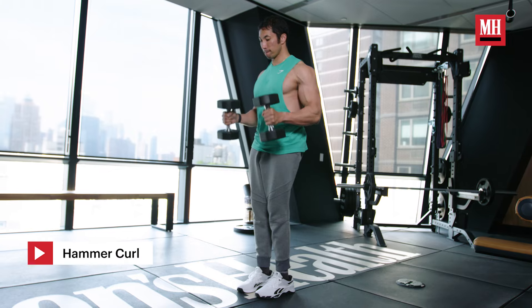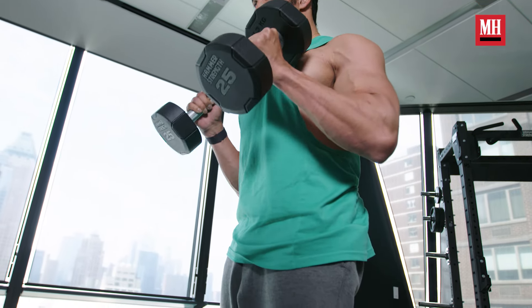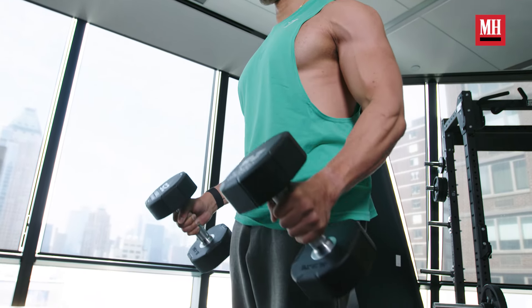Instead of doing that, just stick to a classic hammer curl. We're going to keep our shoulders straight at our sides, tighten up, and all you're going to do is hammer curl out in front of you. You're still going to hit your brachialis, and you're also going to be positioned for a much better eccentric contraction on every single rep.